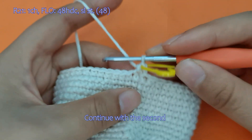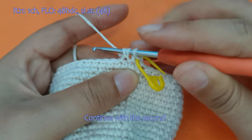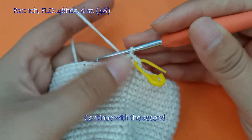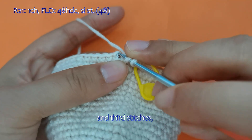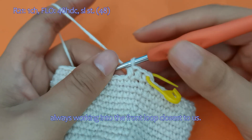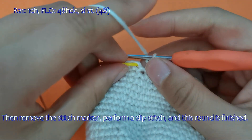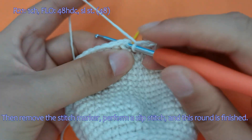Continue with the second and third stitches, always working into the front loop closest to us. Please complete the rest on your own. Then remove the stitch marker, perform a slip stitch, and this round is finished.